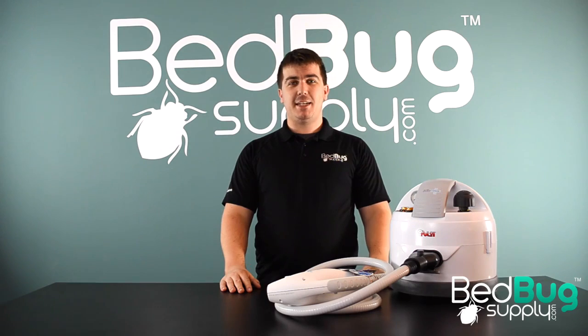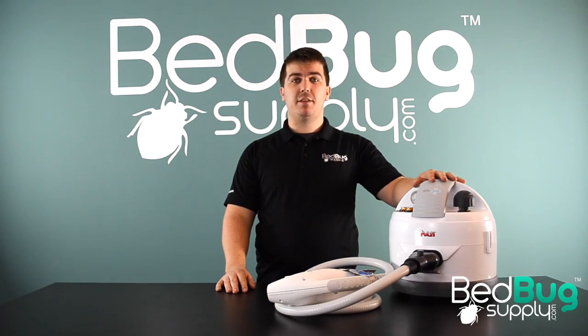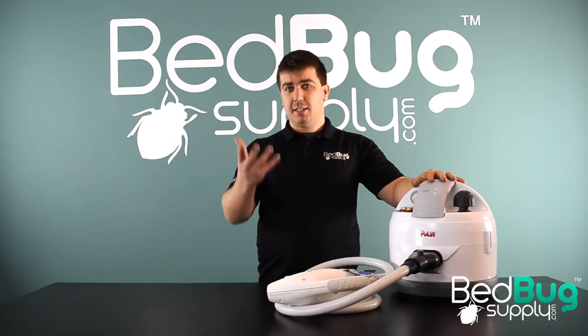Hi, this is Josh with Bedbug Supply, and today I have the Symex Eradicator, available now for the first time in the United States. This is a new Italian-manufactured steamer with a couple of really unique tricks up its sleeve, and it's something that could really change how bedbug treatments are done. Let's take a closer look.